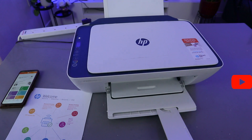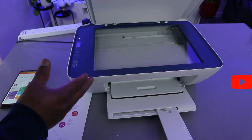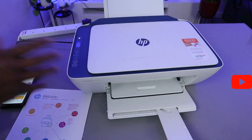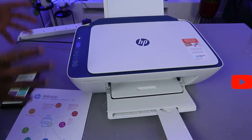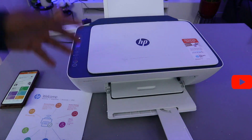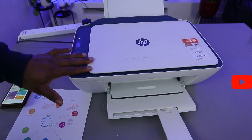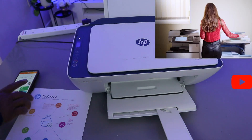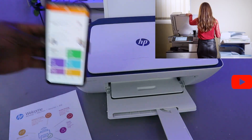Hey guys, how you doing? I hope you are doing well. This is the HP DeskJet 7721. This printer is a multi-functional printer — you can copy, scan, and print from this printer. I'm going to show you how to scan a document from this printer using a mobile device.